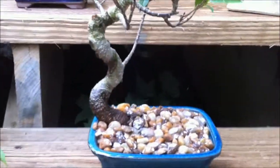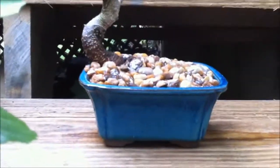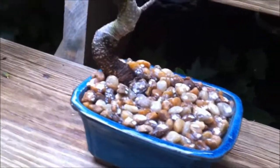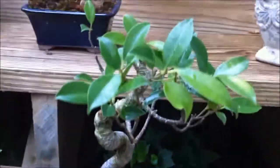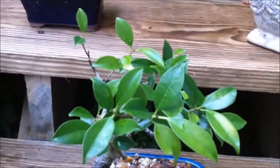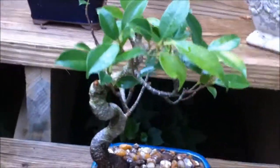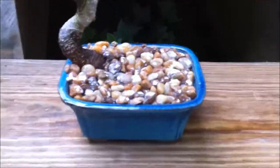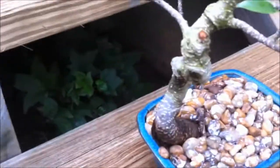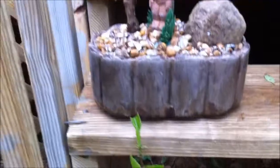This is one of my first bonsai also — I just repotted it. This is a Golden Gate Ficus and it's an indoor bonsai. It has that cool tree from Beetlejuice, kind of a cemetery type tree — a very wicked horror movie kind of vibe — and I like it. I'm trying to bring it back; it was kind of pitiful when I bought it from Home Depot.